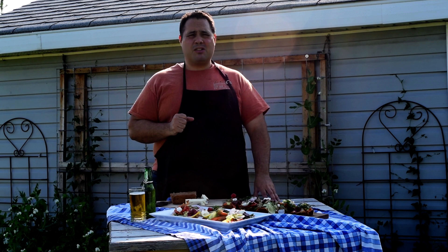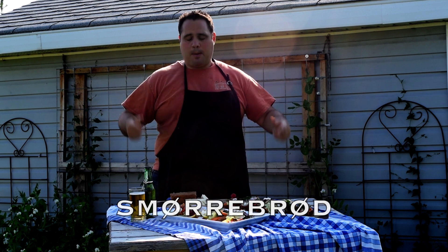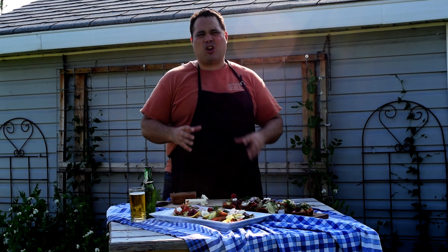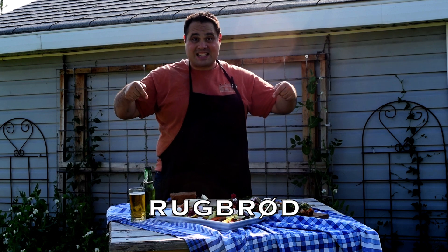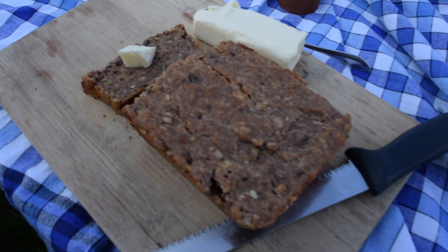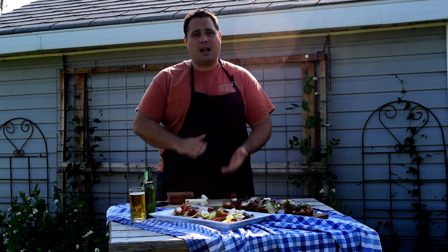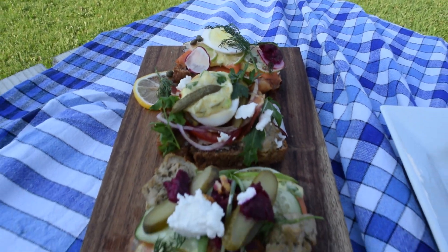What I made was smørrebrød — whatever this says on the screen, I can't read that. Basically it translates to bread and butter. It's a really hearty bread called rugbrød — I don't know, whatever this is on the screen. So it's a whole rye bread with seeds and nuts and all sorts of funky stuff. I made that a couple days ago, then you basically cut it up, put some butter on it, and arrange toppings in an artistic way. There are really no rules.